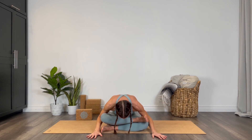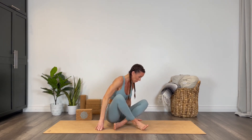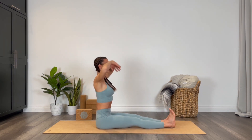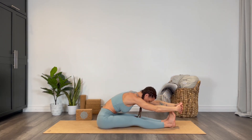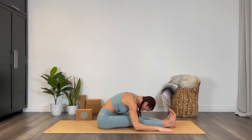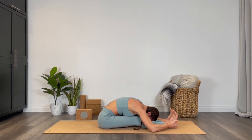Breathe through this if you're finding it intense, then inhale and come all the way up. Unwind the legs, send them out long in front of you — we're going to come into a seated forward fold. Remove any extra flesh from underneath the sit bones, reach the arms overhead, interlace the hands, and fold down deep. Catch onto something — whether that's the shins, ankles, the mat, or the soles of the feet. Use your core to draw your belly, chest, and forehead towards the mat.